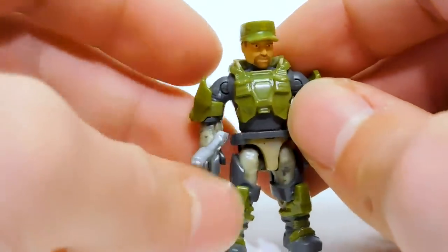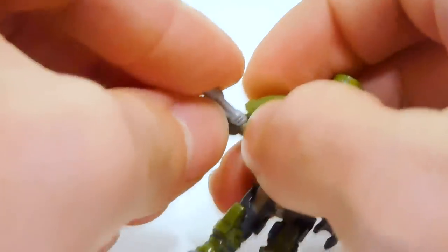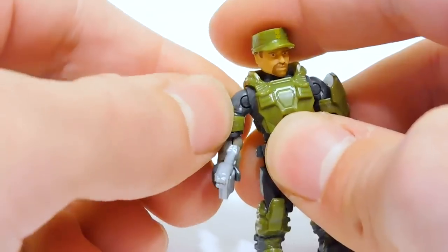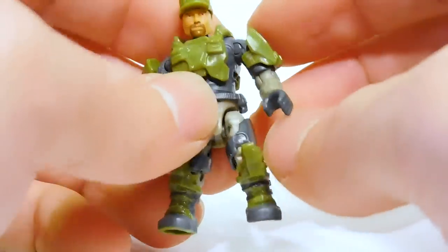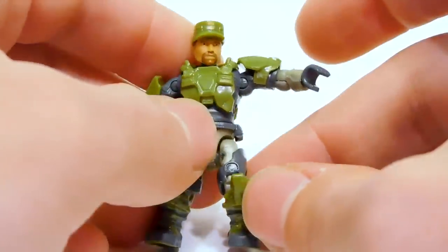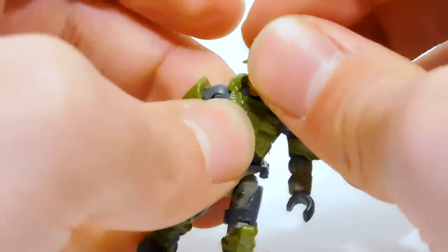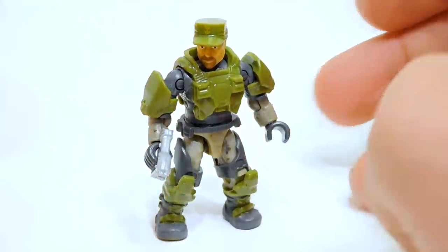As for quality control, it looks all pretty good. The magnum felt a little weird in the hand — it likes to pop out a little — and one shoulder is a little loose with the peg having too much space to move. But all that's really minor; I could go without fixing those and it would be fine. There's a little bit of loose waist too, but nothing that's, oh my gosh, terrible — not like with the Spartan Packs. Overall I'd say it's a win for the figures.